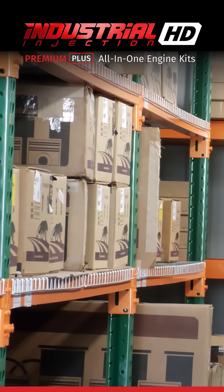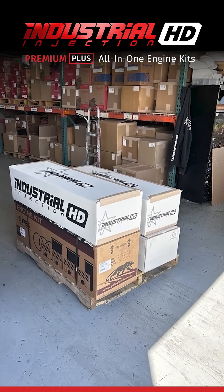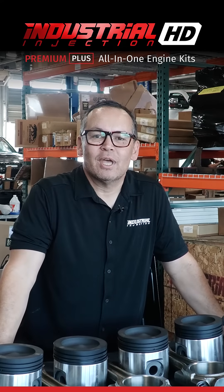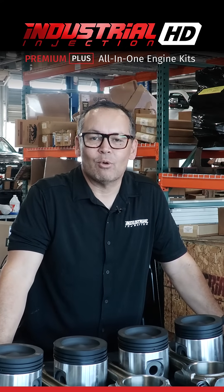Industrial Injection has the most complete inventory in the market, ensuring that you get what you need when you need it. So when you're rebuilding your CAT C15, be sure to use Industrial Injection's Premium Plus all-in-one kit for unmatched quality and reliability.